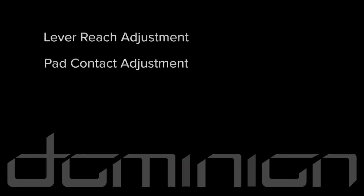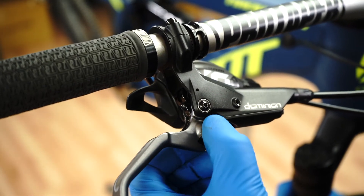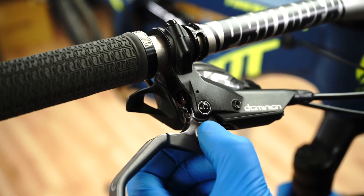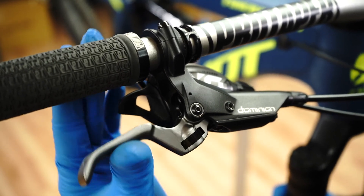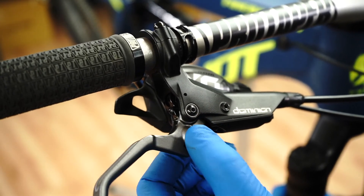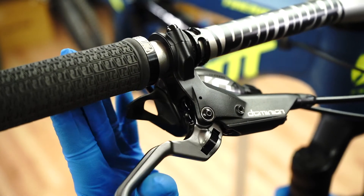To adjust lever reach, use the dial to turn the lever reach adjustment screw. Turning it in the minus direction will move the lever closer to the handlebar. Be careful not to force the screw beyond its limits.